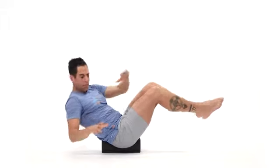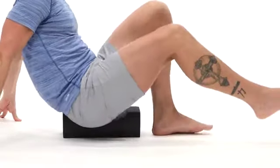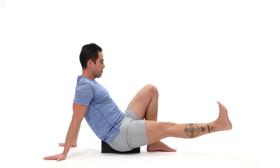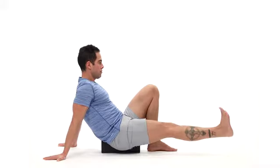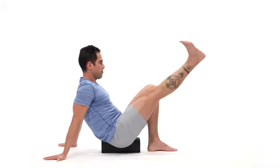We can then place one glute in the groove of the performance block, which causes greater activation of the oblique musculature. You can do that by raising and lowering one leg.